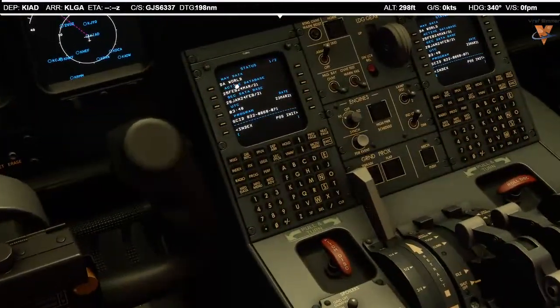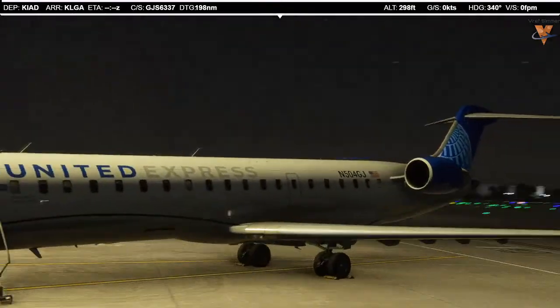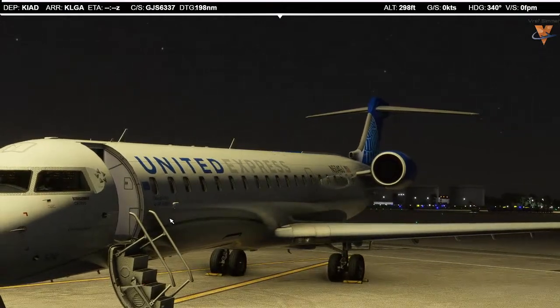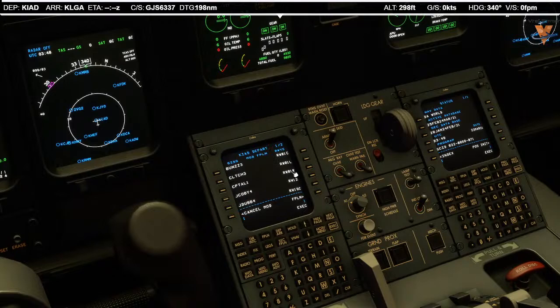We'll start on the status page. We need to make sure the active database matches on both the captain and first officer's FMS — they do. We'll enter our origin and destination, which is Dulles to LaGuardia. Our flight number today is 6337. This is a GoJet Airlines flight under the United Express banner. Call sign Lindbergh 6337. We have no alternate today. We're planning on runway 30, and it's the Jacoby-4 Agar transition. I'll execute that.